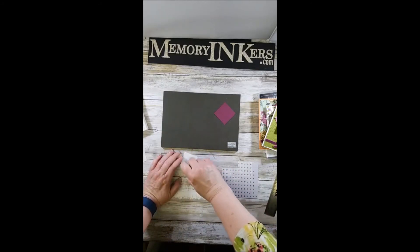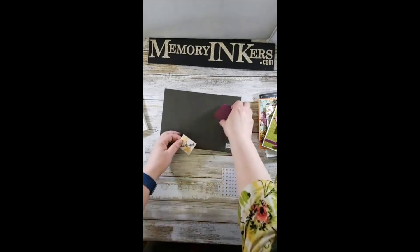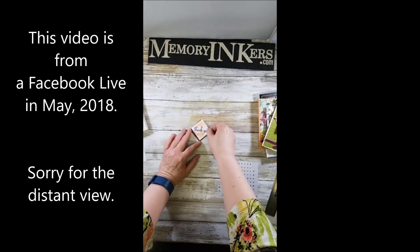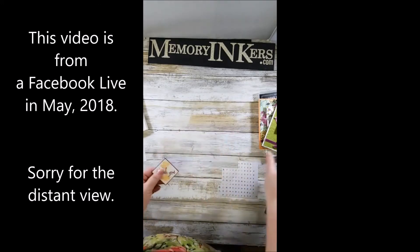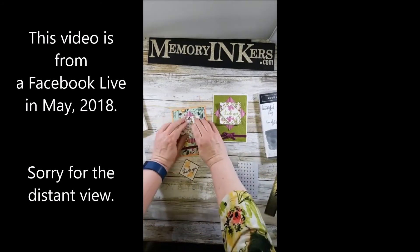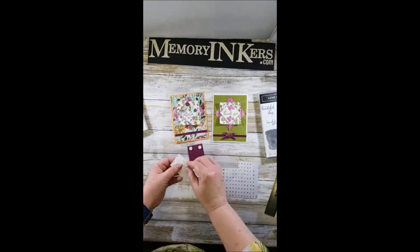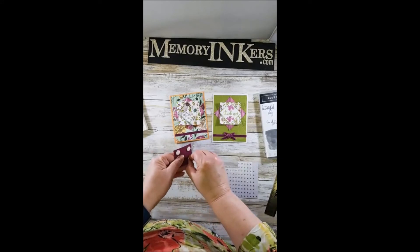This is a pretty simple card. I'll go over the directions again and put them in the comments after this live posts. Now I'm going to put this piece up on Stampin' Dimensionals. You can use whole dimensionals or cut them in half — I very often cut these in half or use the minis, but these are what I grabbed from my drawer.